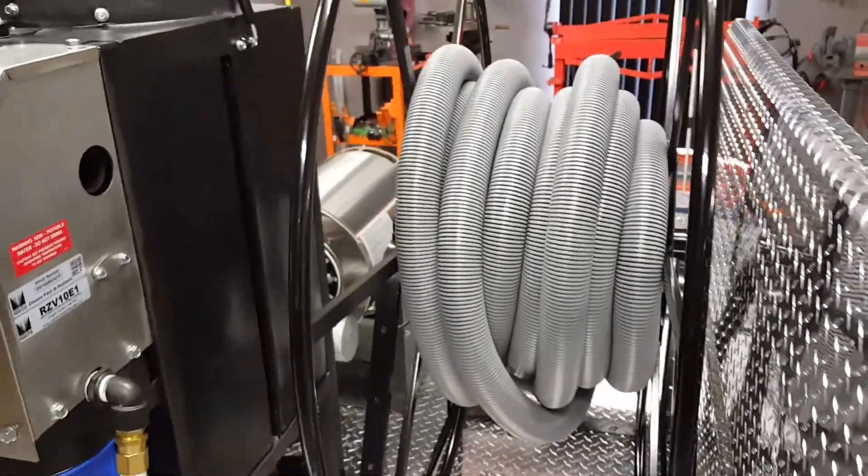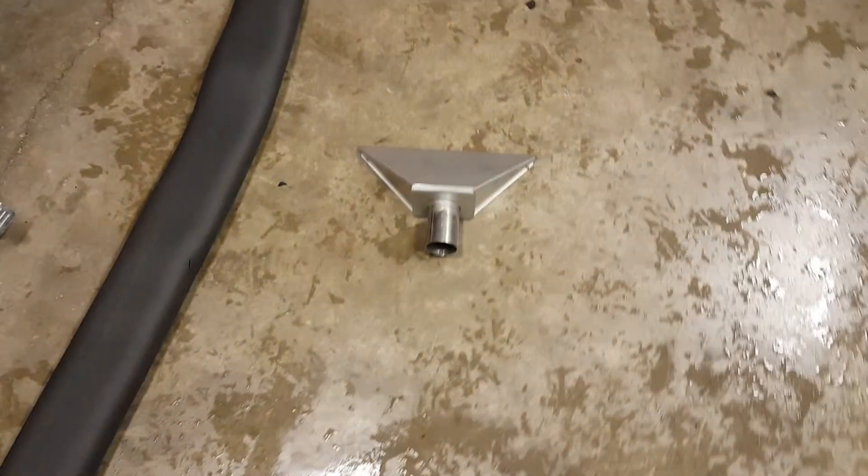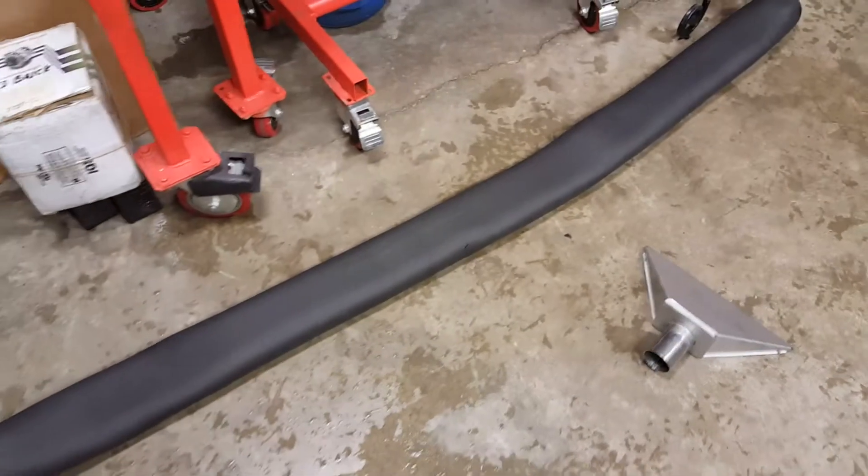This reel will hold 250 feet. What you do is you connect to the inlet here, you connect your vacuum hose, and then the vacuum hose connects to this.